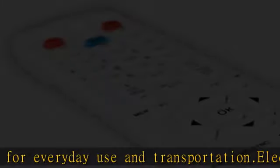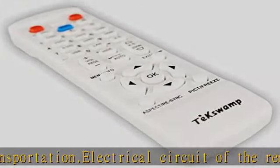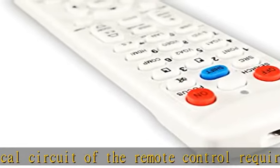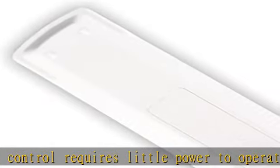It indicates that the remote works properly and that it sends an IR signal to the device. The remote is manufactured from strong, durable plastic and will not break easily.